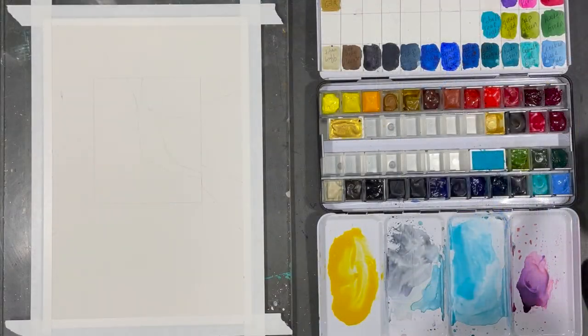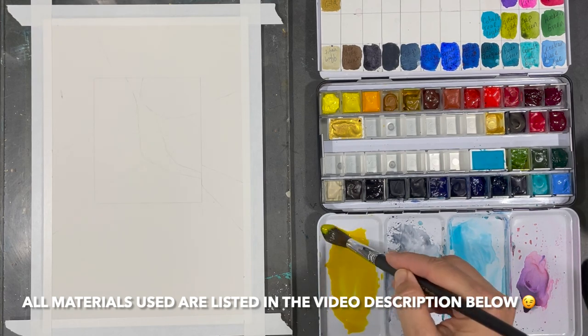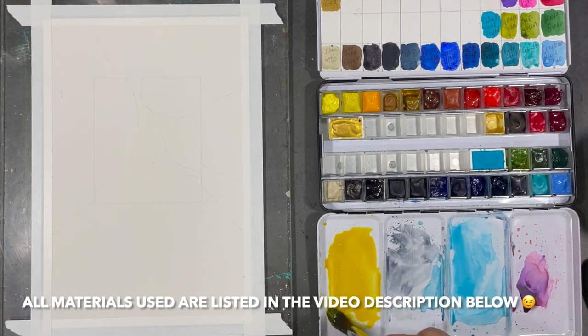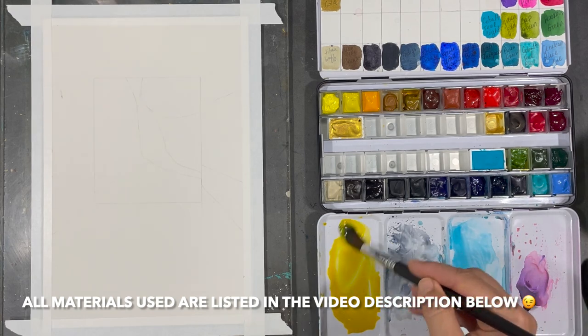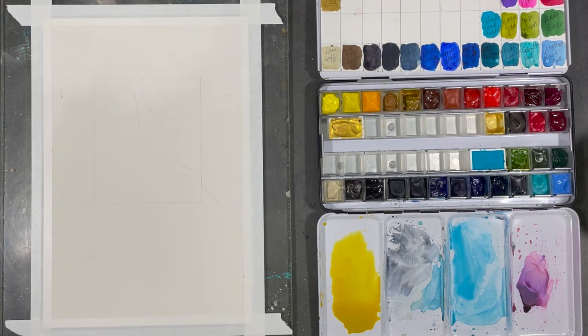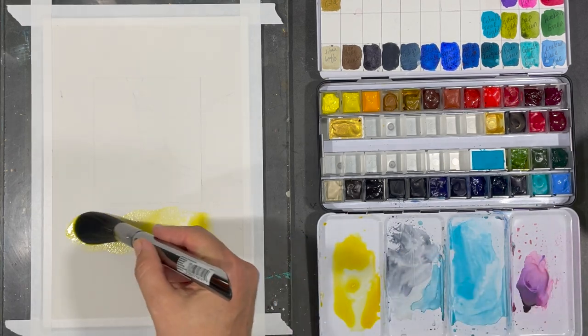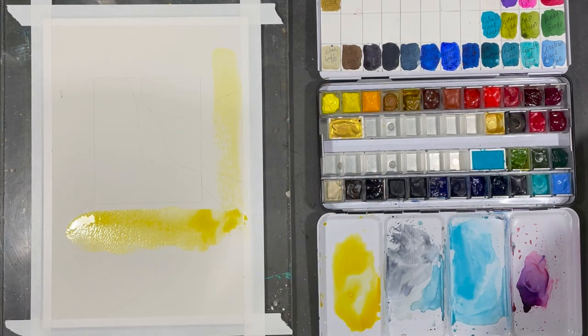The next thing I do is start adding paint. I already have an idea of the palette I'll be using, but I'm also giving myself the freedom to try something new. You'll see that I'm going to be experimenting quite a bit in this painting, and it's actually quite a bit of fun because I'm making some really cool discoveries along the way. I am really excited about the painting that is about to come to life.